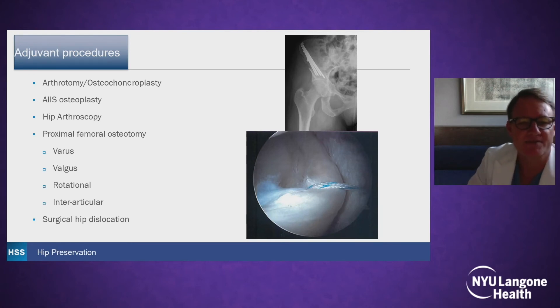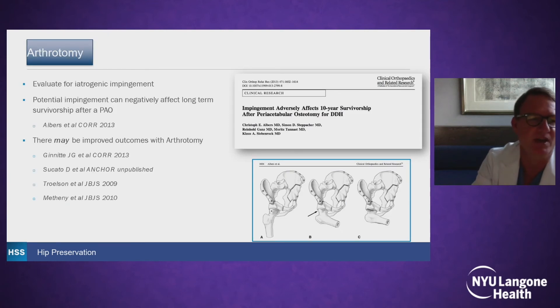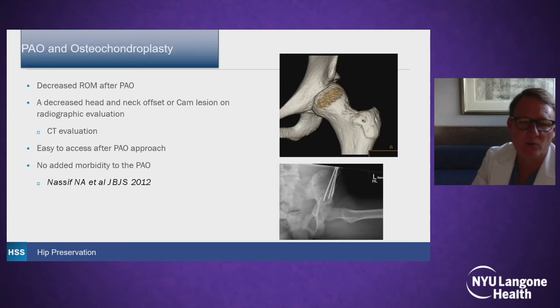Adjuvant procedures are often discussed with a PAO. You can do an osteochondroplasty, hip arthroscopy, proximal femoral osteotomy, and surgical hip dislocation. Arthrotomy is used to evaluate for iatrogenic impingement, as we know that residual impingement after a PAO can actually lead to worse outcomes. So there may be improved outcomes with hip arthroscopy. When we use it, we do 3D CT studies, and if we have a significant CAM lesion, especially with limited range of motion, we'll open the joint and do an osteochondroplasty at the time of PAO.